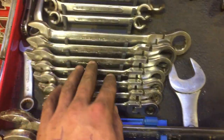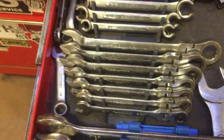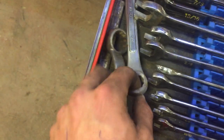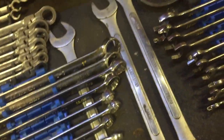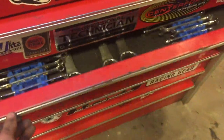Gear wrench flex head gear wrenches — absolutely phenomenal, love those guys. A couple offsets that I've cut for various things, and a three-quarter that I modified for doing something. Strap wrench — pretty well covers that drawer.